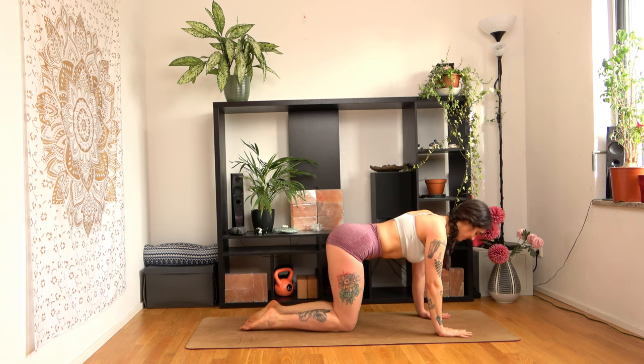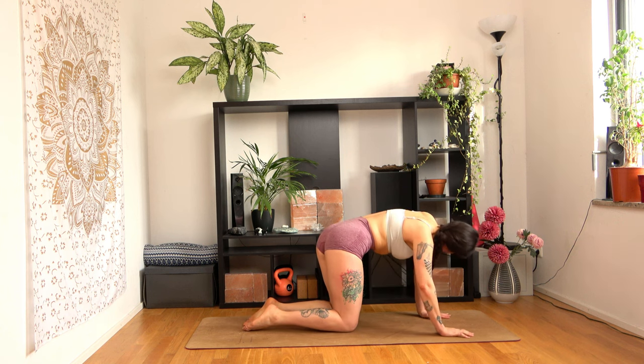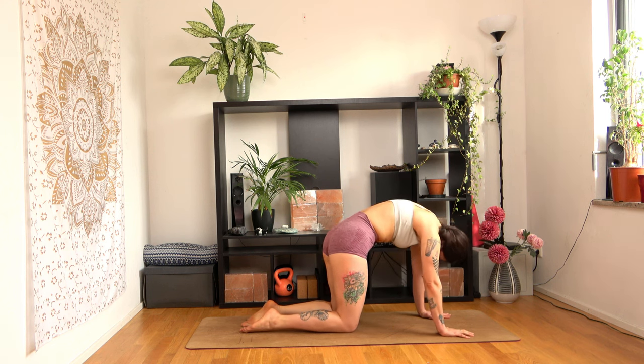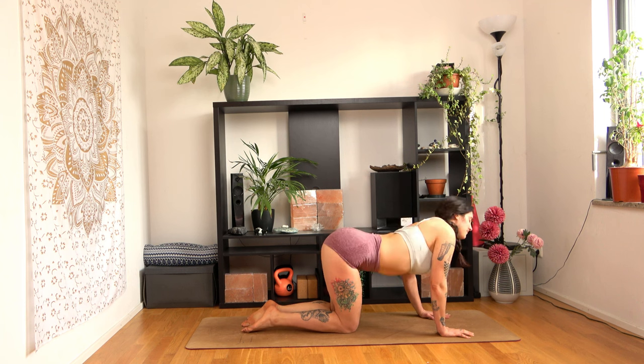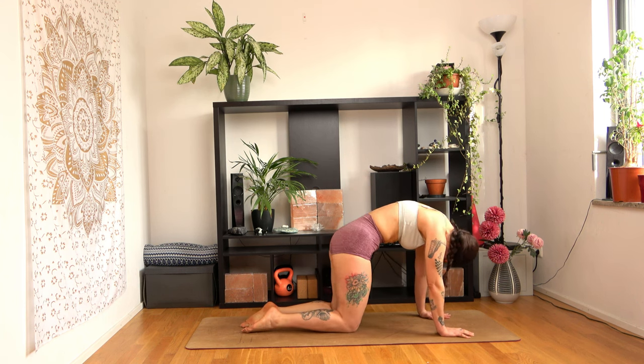Come back to tabletop and let's draw a few circles with our spine to release our back muscles. Inhale as your belly goes down and exhale as you arch your back. Keep breathing with the motion. Change the direction.